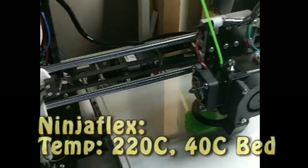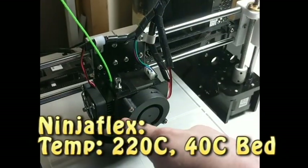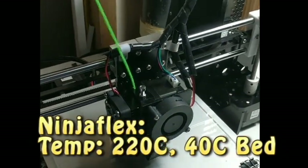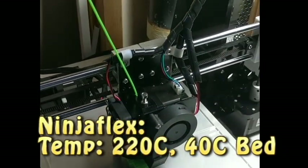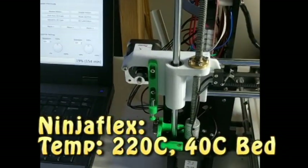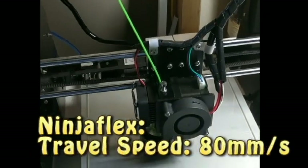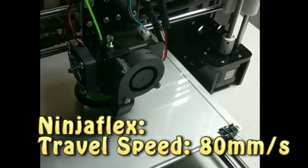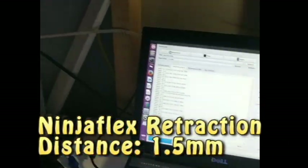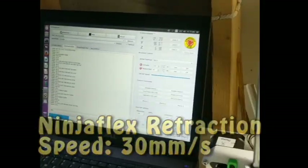For print settings, you want your heat bed to be about 40 degrees Celsius. Your extruder temperature I set to 220 — you can go up to 235, but I don't think it's necessary; 220 seems to work really well. As far as speeds go, you want to print it rather slowly. At the fastest, you want to be at 30 millimeters per second, which I think is actually pushing it in some ways. I use Simplify3D, so it's in millimeters per minute. I will post the FFF profile I have for my Ninjaflex — it seems to work rather well and the quality is pretty good.